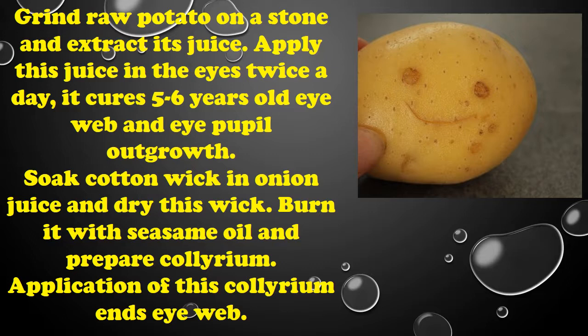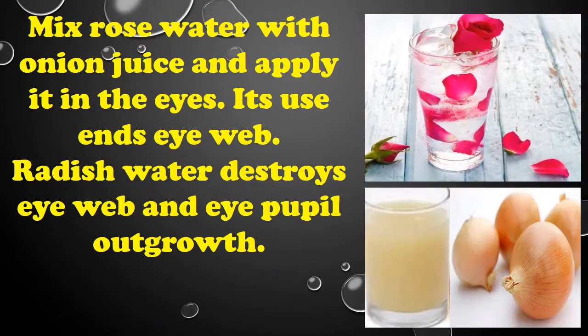Soak a cotton wick in onion juice and dry the wick. Burn it with seasoning oil and prepare collyrium. Application of this collyrium cures eye web. Also, mix rose water with onion juice and apply it in the eyes — it also cures eye web.